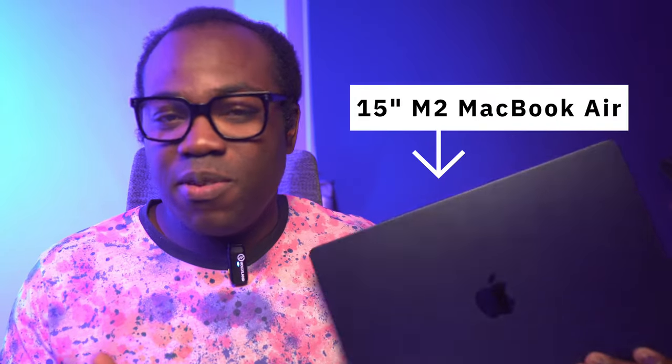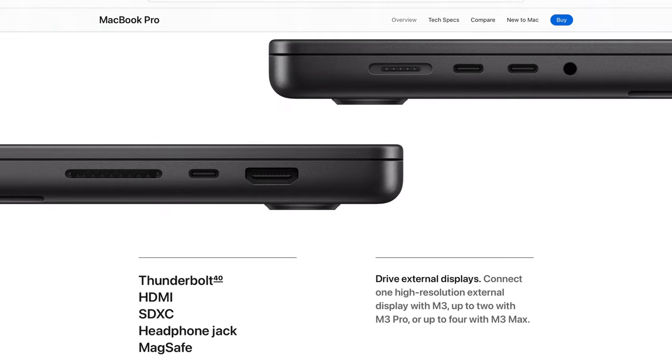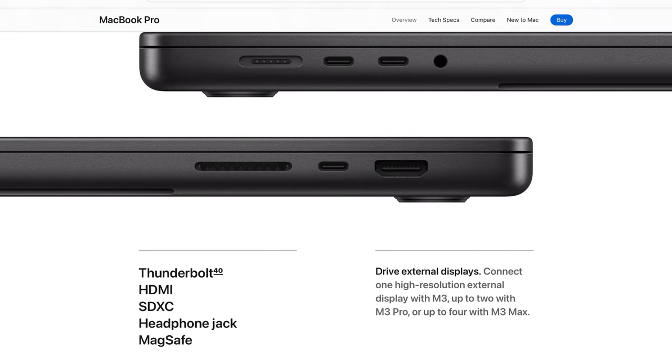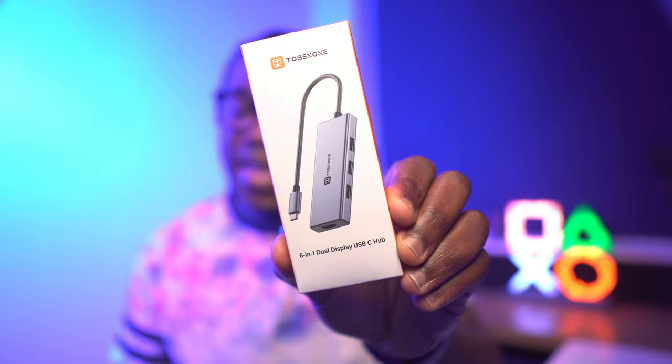This is a MacBook Air and it's got a problem. Not enough ports means that when compared to other MacBooks and Windows laptops they will generally always have the edge because they have more ports, which means more options. Does that mean that you're going to have to spend more on a MacBook Pro with a Pro or Max M chip in it? Not if you've got this 6-in-1 USB-C hub attached to your MacBook Air.